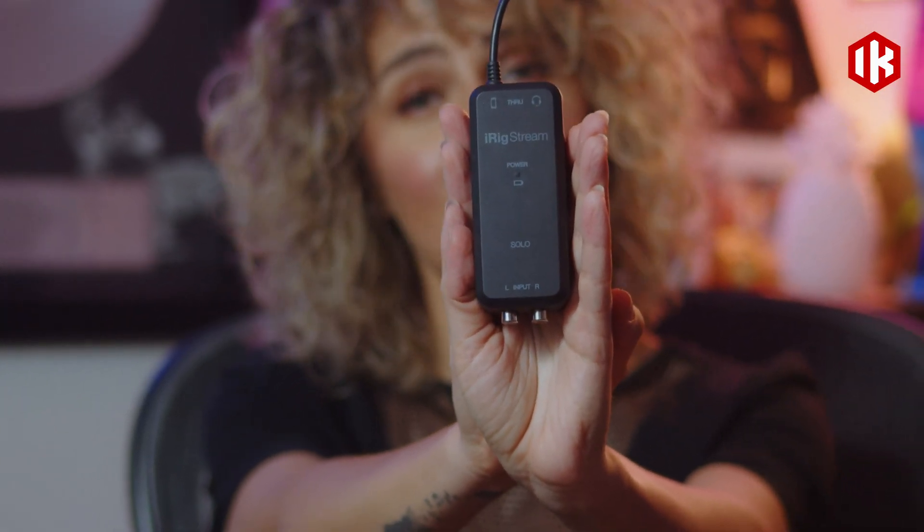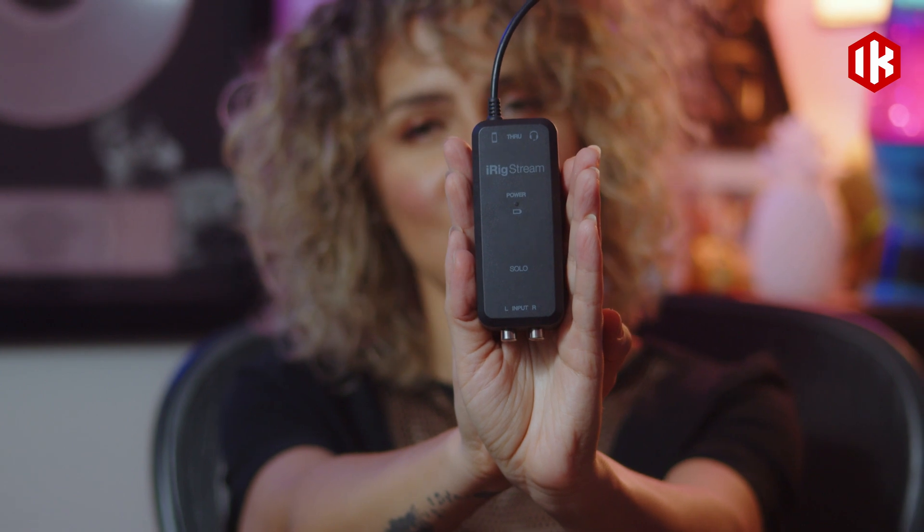Hey, what's up? I'm Felice Lizay, and in this video I'm going to show you how to use the iRig Stream Solo for content creation. If you're looking for an easy way to elevate your content with high quality audio, then you're in the right place. This little device is really simple to use and can help take your content creation game up a notch, so stay tuned and I'll show you how it works.